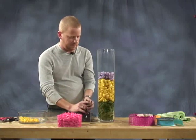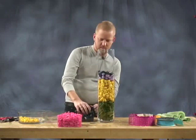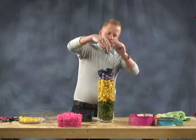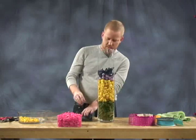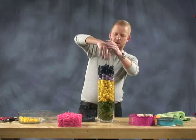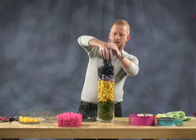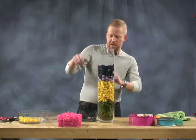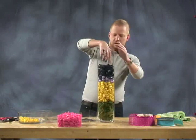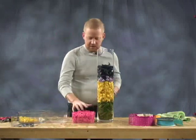Then we have these really cool blue dyed lily petals that we're going to put in as our next layer. This is a really fun and simple project — you could do this with the kids. They'd love to layer all these items in together; it's a great little project for a snow day. Finally, as our last color layer on top, we're going to use these pink curly pods to finish it off.